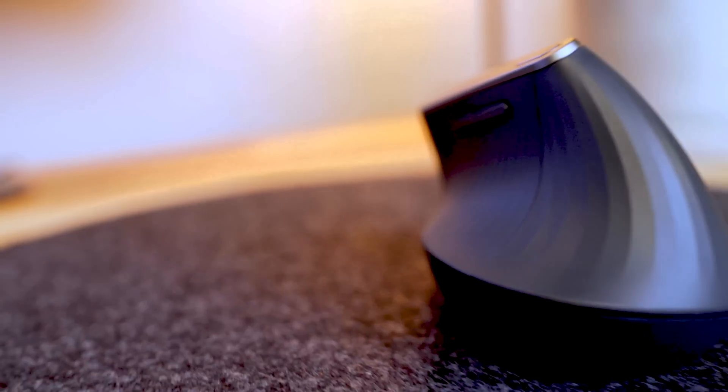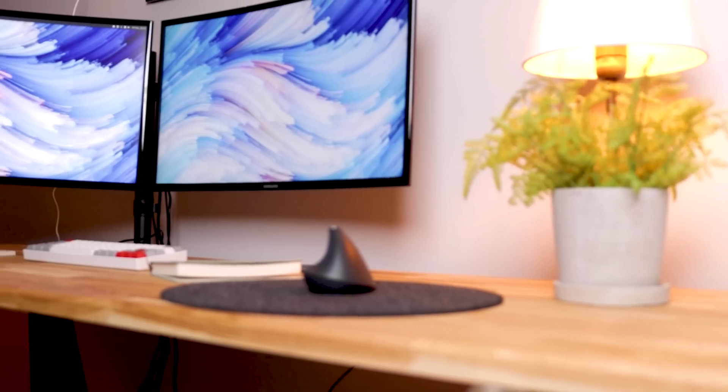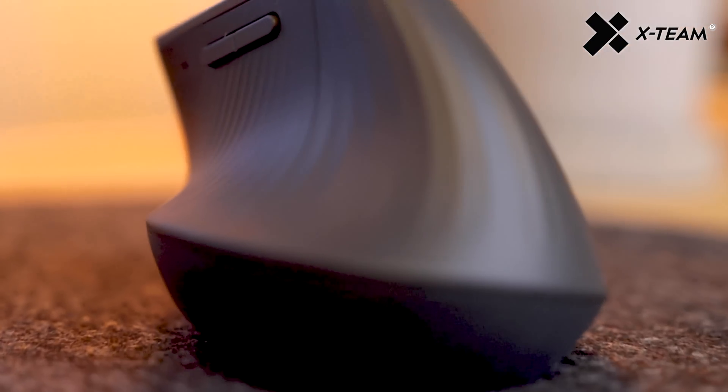You actually have a chance to win my keyboard, mouse, and one of my monitors, thanks to today's video sponsor X-Team, who wanted to collaborate with me on this video to give away some part of my desk setup — which is really cool. So stick around and I'll let you know how you can enter to win.